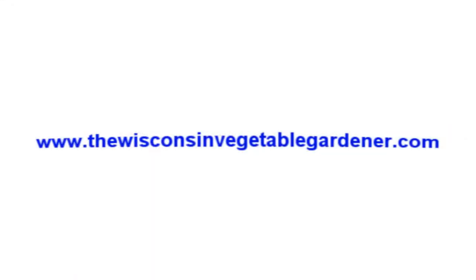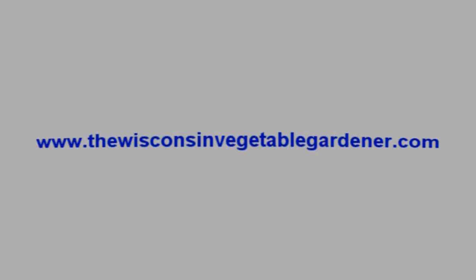To see all of our Straight to the Point video series, you can go to our website at thewisconsinvegetablegardener.com and click on the Straight to the Point icon.